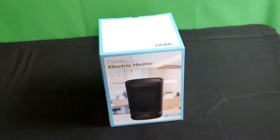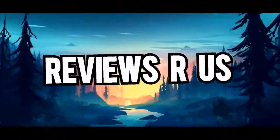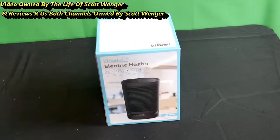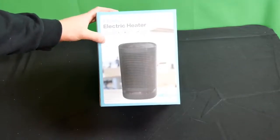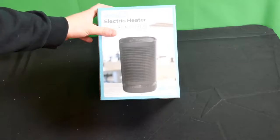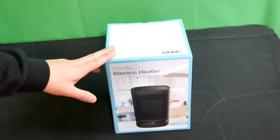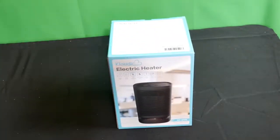Hello everyone, welcome to the Life of Scott Wanger and Reviews Are Us. Today we have a really cool product to show you guys, so stay tuned and get ready. We're reviewing a full 100% authentic honest review of this space heater — an electric heater with quick heat, wide angle, and a link in the description if you want to grab it.